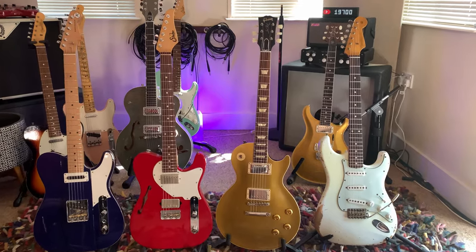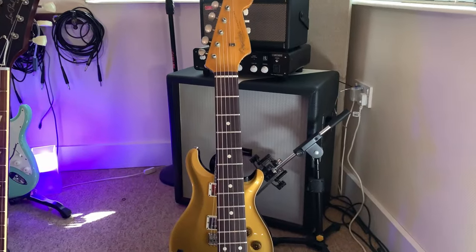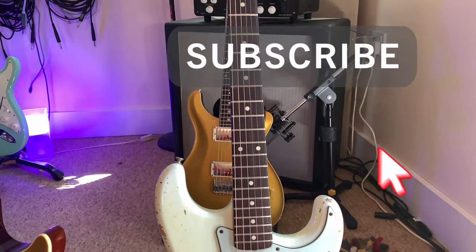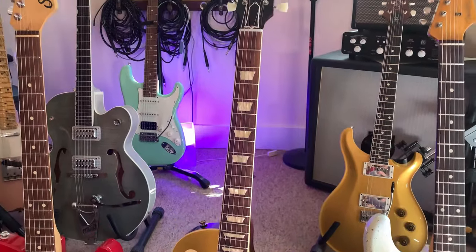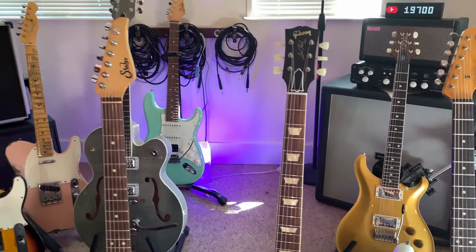Okay, so these are the four guitars we're going to be looking at. First of all, we've got a 62-style Strat. This has a sort of vintage, fairly thin neck and a 7.25-inch radius. Then we've got a 57 Les Paul — this has a 12-inch radius, so it's a much flatter board, and it has a really big, fat, chunky neck on it.